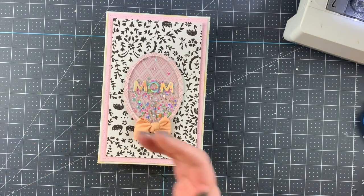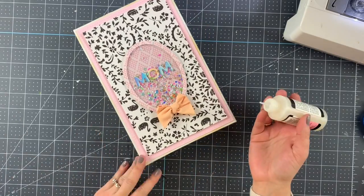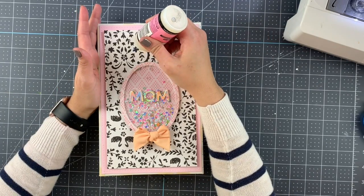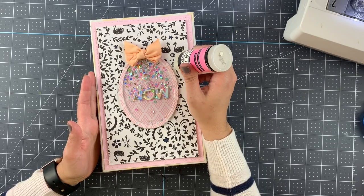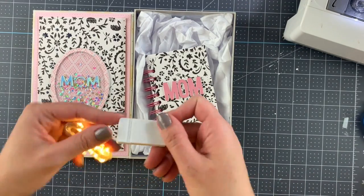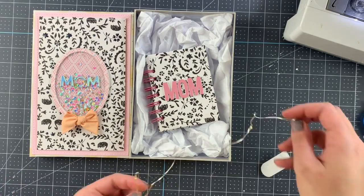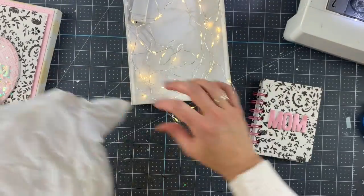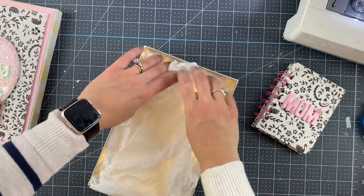Then I'm adding the bow from last month and adding some texture to the box. There you see it — it's the same pink and the same paper that I'm using. All I have is this tissue paper and I found some fairy lights. You can keep them off, of course, but before you give it, just make sure you turn them on. It looks really nice when they open the box and it comes with the lights.